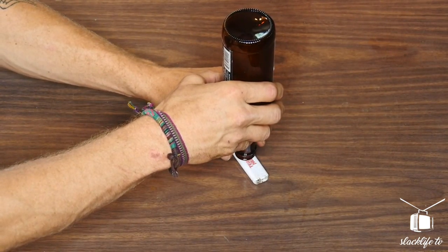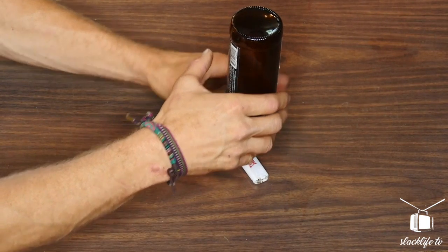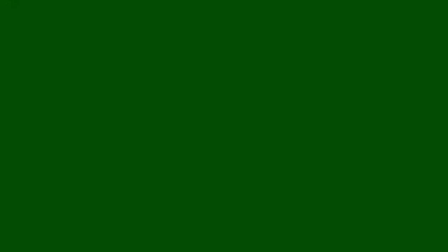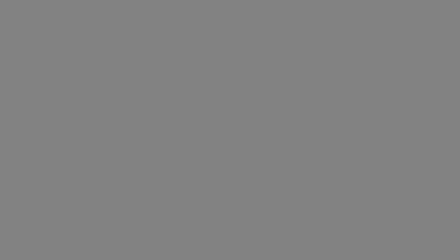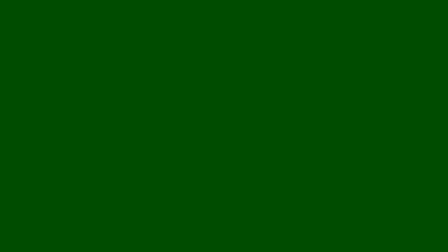You will need a couple of items. You will need one lighter — make sure the lighter is flat, a Bic lighter does not work. You will also need a beer bottle. The beer bottle should be empty because you are going to place it upside down. Then you take your lighter and put your beer bottle on top of the lighter. Once you get it balanced, it should look just like this. Your bottle is now balanced on top of your flat lighter.